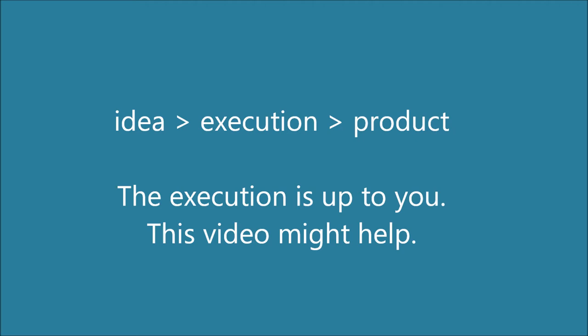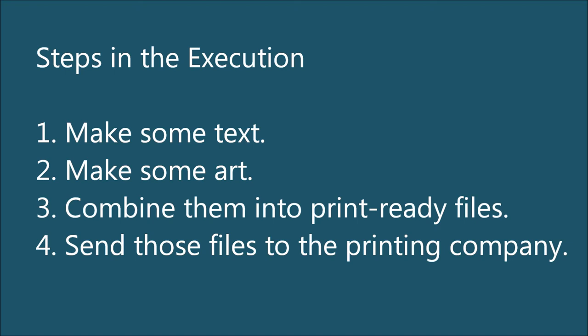If you're still listening, let's get started. Breaking down what I call the execution process into smaller, crude steps, I get something like this: you make some text, you make some art, you combine them into print-ready files, you send those files to the printing company.